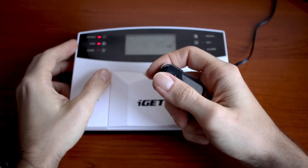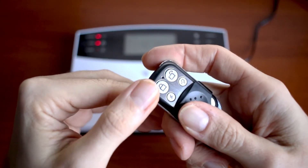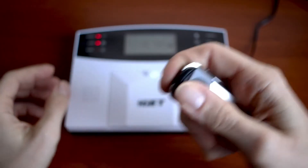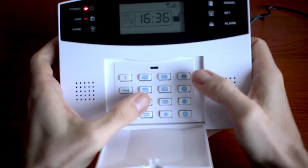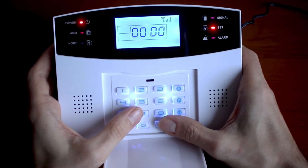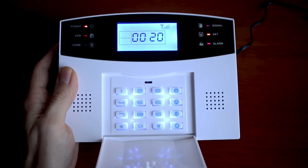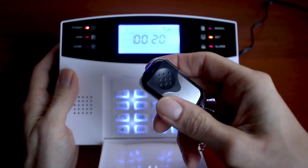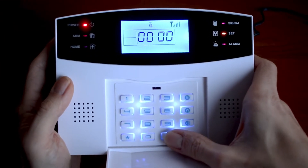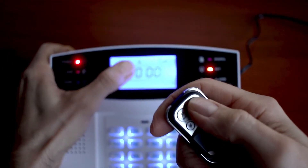In this chapter I will show you the remote controller. It has 4 basic buttons: arm, disarm, home arm, and panic button. We will enter the setup and the code for adding a remote is 20. You will need to choose a number for this remote — we will choose 1, then hashtag. After the icon appears you will need to hit any button.